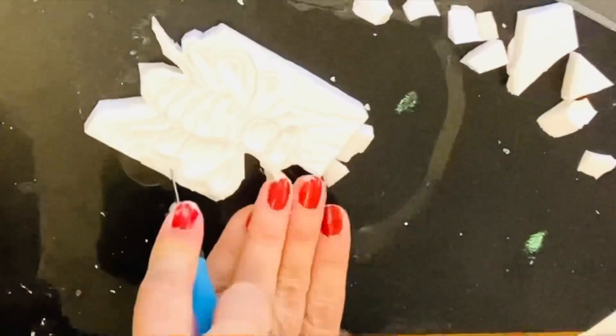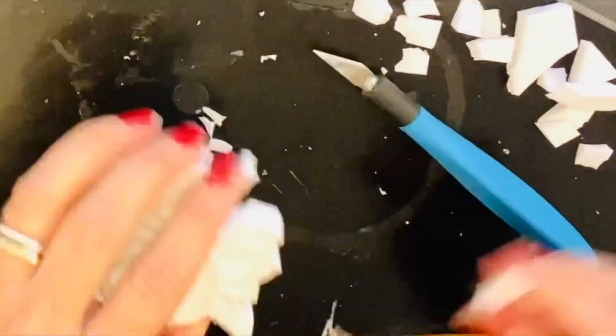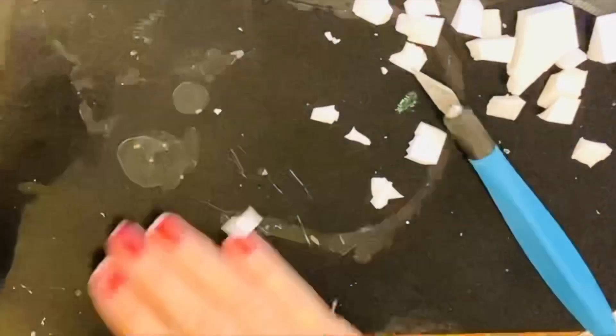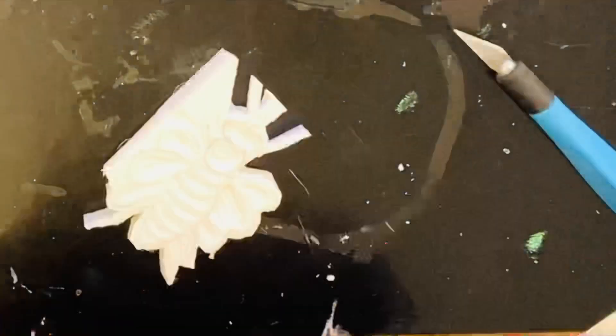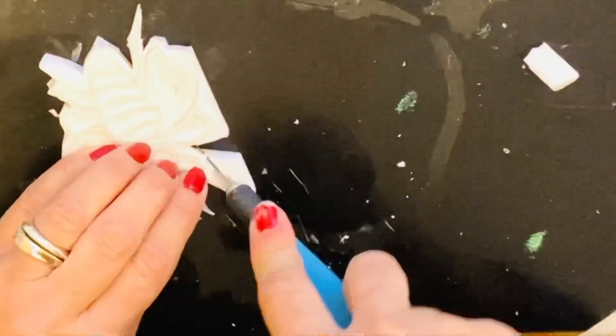Once all carving is complete and you have cleaned up your work area, you can cut away the extraneous pieces around the edge. This is the final step in creating a stamp. Again, be super careful — maybe use scissors if the shape is not too complex.